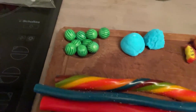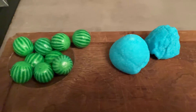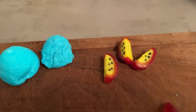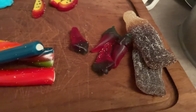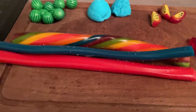夕食後のお楽しみ。スイカのチューイングガム、マシュマロ、パッションフルーツのグミ、唐辛子のグミに巨大コーラグミです。